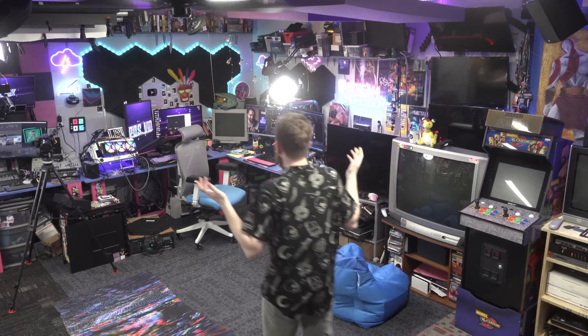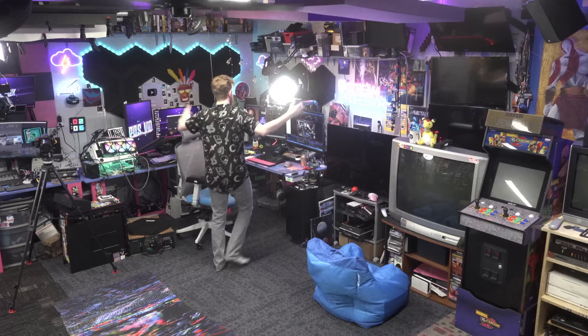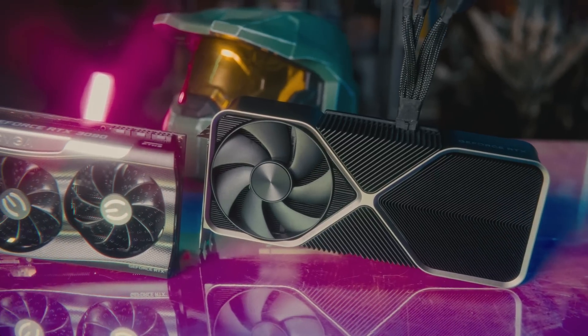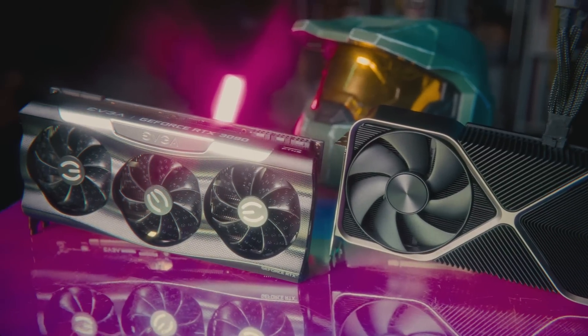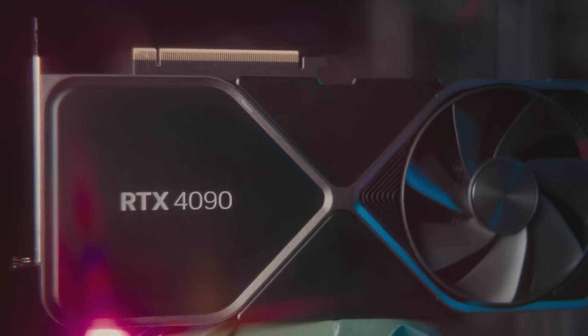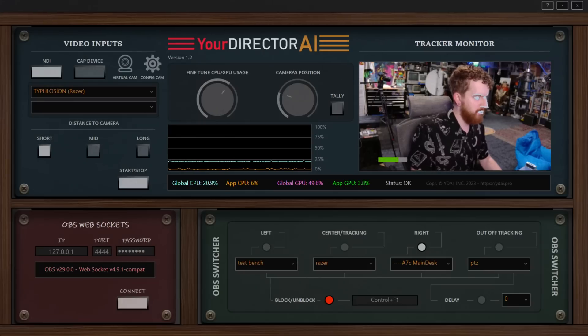Computer vision has come a long way in the past few years, and with it has the hardware consumers need to run it. Is it expensive? Sure. But when you're doing as much as I do, it tends to be worth it. The beefy RTX 4090 graphics card in my primary workstation now serves yet another purpose — analyzing a webcam's video feed to track my face and determine where I am in the frame and which direction I am looking. This allows the new program Your Director AI to switch scenes in OBS and automatically change some of my camera angles for me. This changes everything.